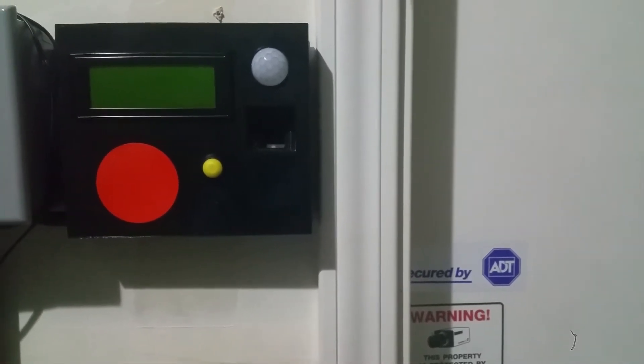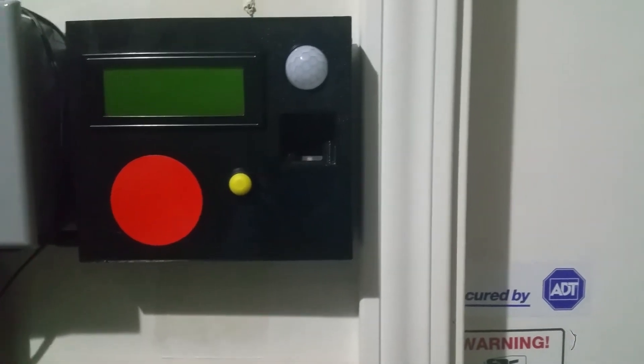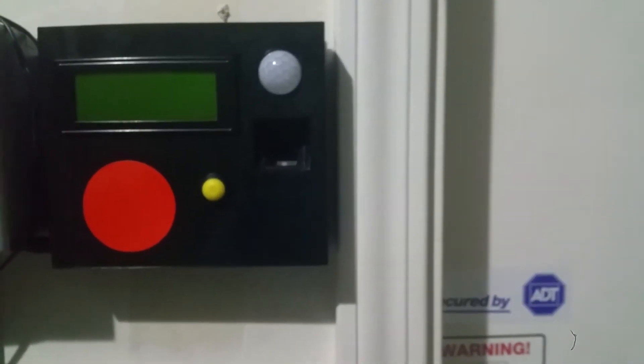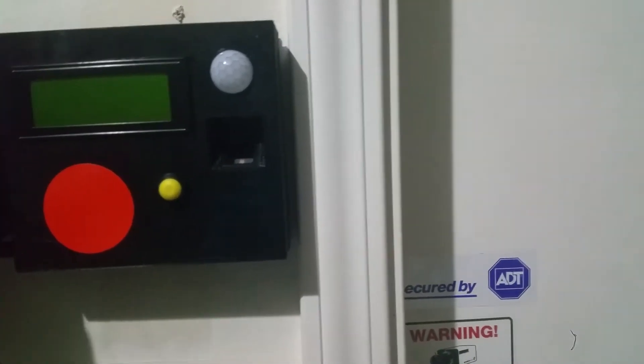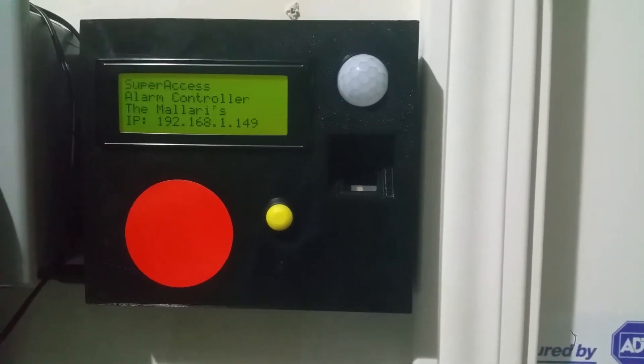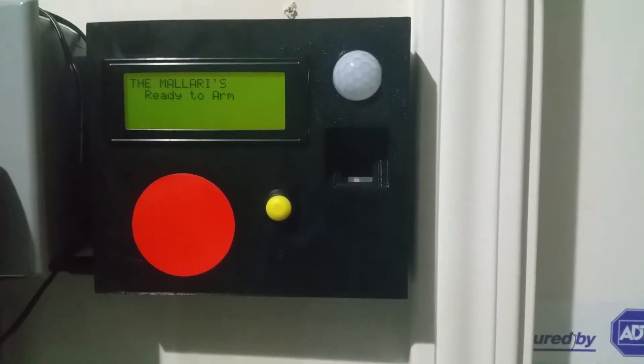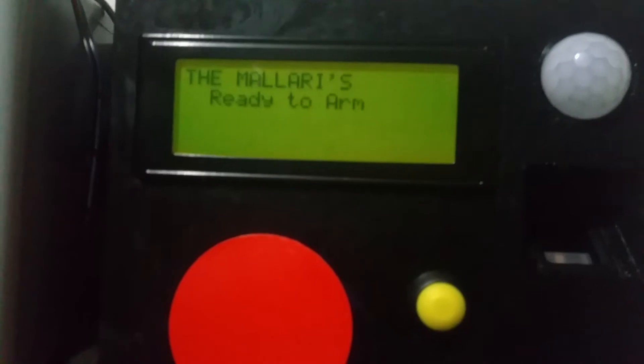Hi everyone, it's Sluggy, and my alarm system for the entry to the garage just got smarter. I don't even need a keychain anymore — I just plugged it in. This is the actual text you would see in the alarm control panel inside the house. Let's try to arm it.